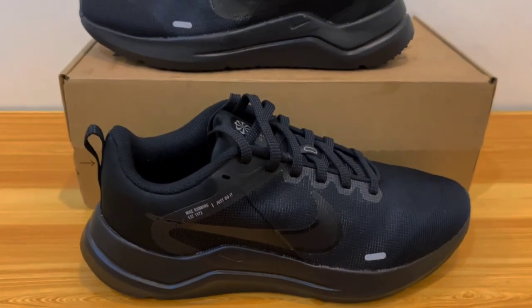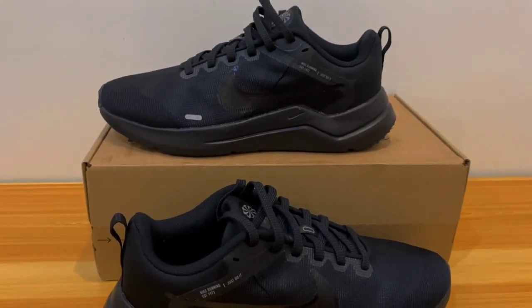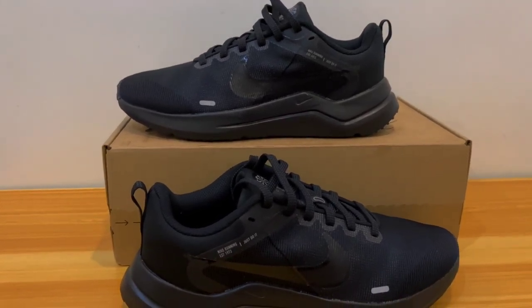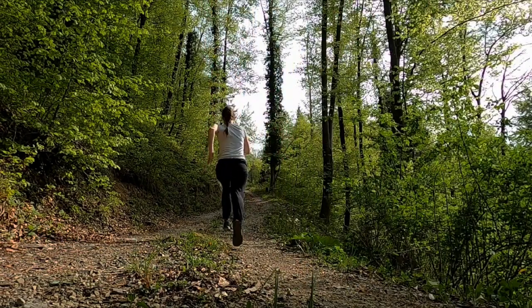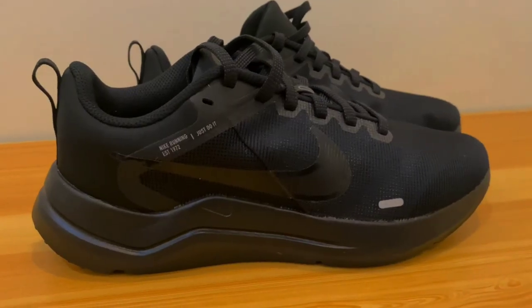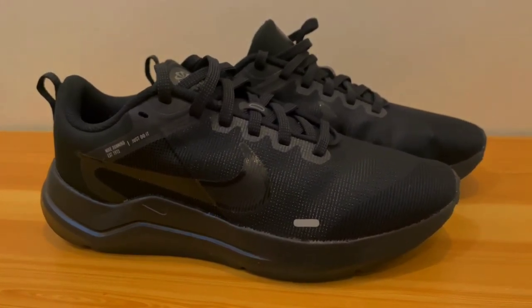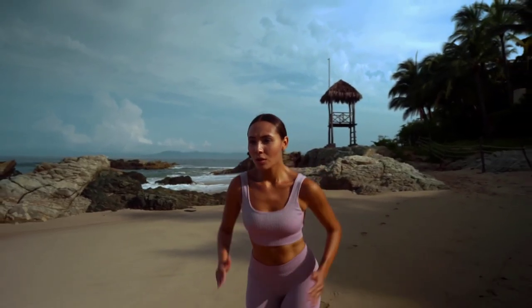One of Nike's most reliable entry-level running shoes is the Downshifter 12. The Downshifter models are growing better with each new release, despite the fact that they haven't always had the frills associated with Nike sneakers. Compared to the Downshifter 11, there has been a big improvement. The foam in the prior iteration was thin and quite hard. The Downshifter 12 has a thicker midsole, which is advantageous for hard running because it combines stability and cushioning. Although less responsive due to the absence of air zoom units in the midsole, it nevertheless performs well, particularly during short and long runs.